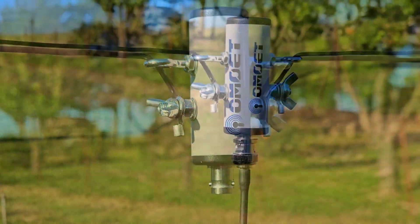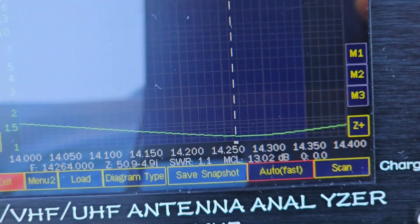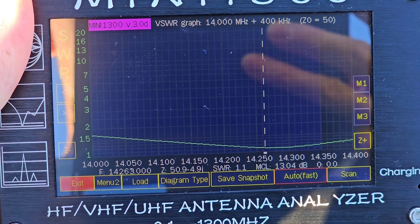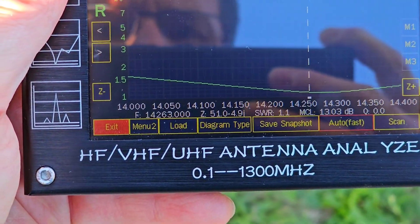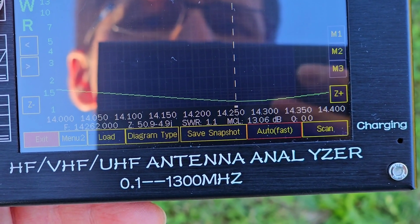The SWR on this antenna you can see right here — on 20 meter band with an antenna analyzer. I'm between 14.000 and 14.400 MHz, and the center frequency is at 14.265 MHz with SWR 1.1.